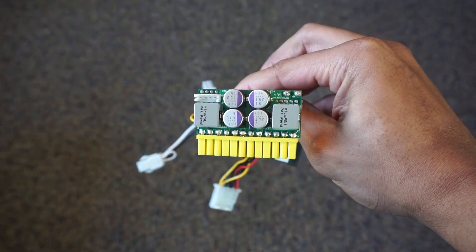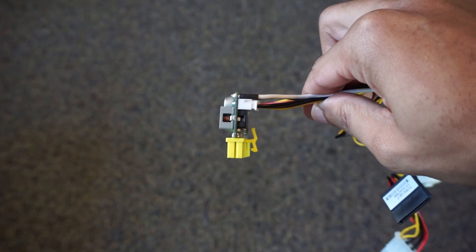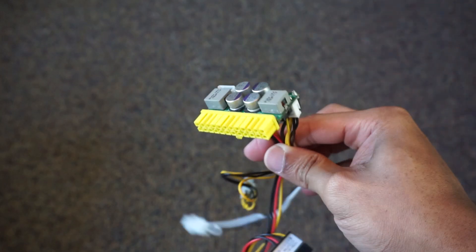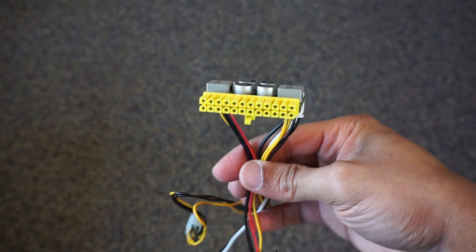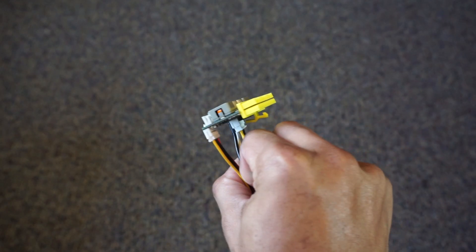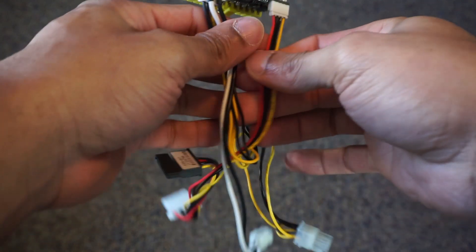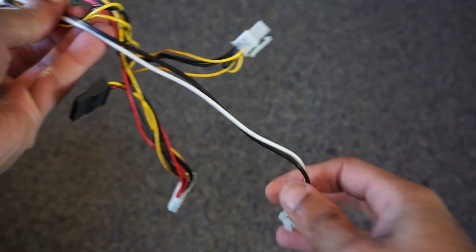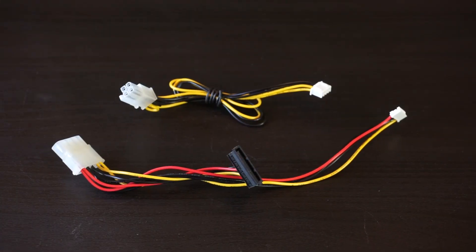This is the most powerful Pico PSU available, the 160 XT. As the name implies, it is capable of delivering 160 watts of continuous power with peaks up to 200 watts. The entire unit sits on top of a 24 pin ATX connector. It operates at 12 volts and delivers 16 amps of power. The 160 is modular, which allows it to use only the cables that you need. The only attached cable is the 4 pin power connector.